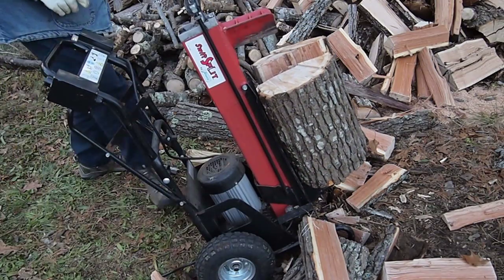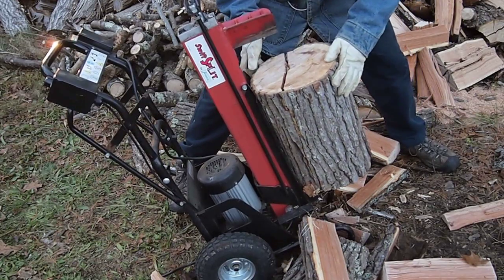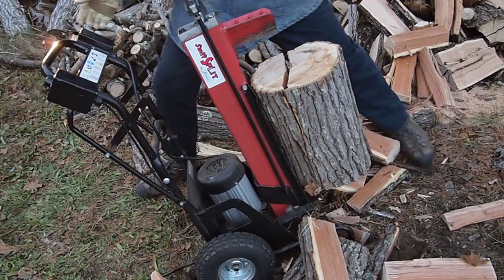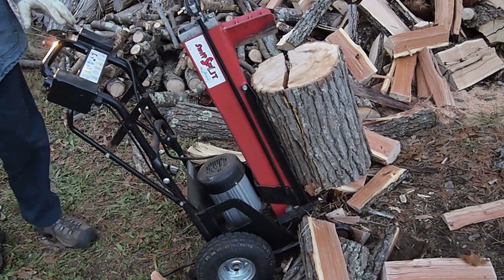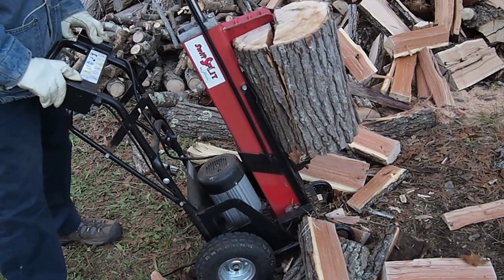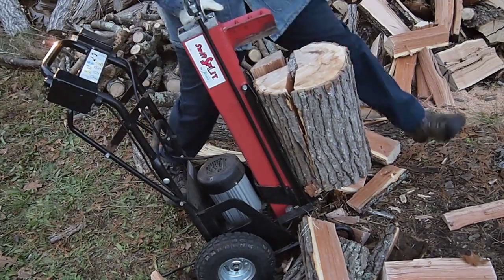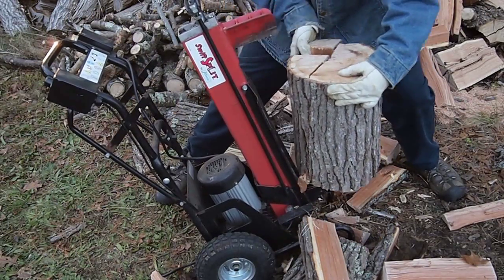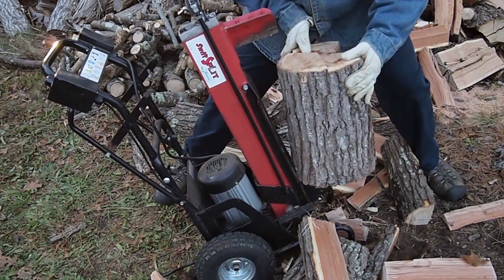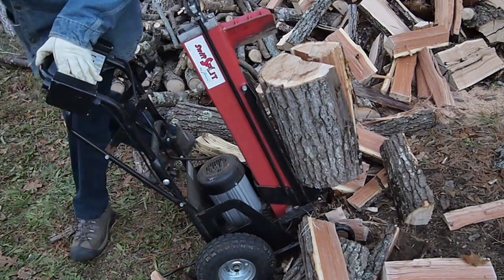Sometimes it'll pop open when you do that. Sometimes you just reposition it and it'll stay together. It's actually easier if you leave it together. Reposition it a couple of times and lift it up again.